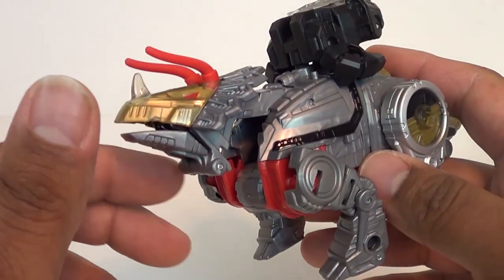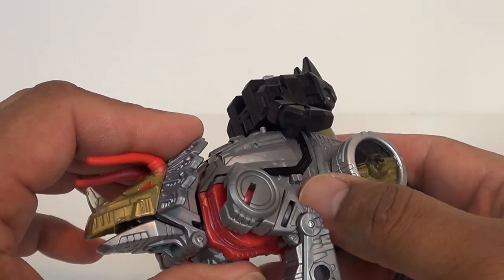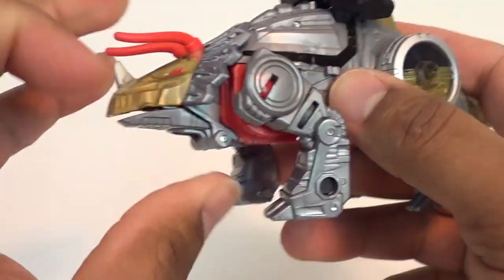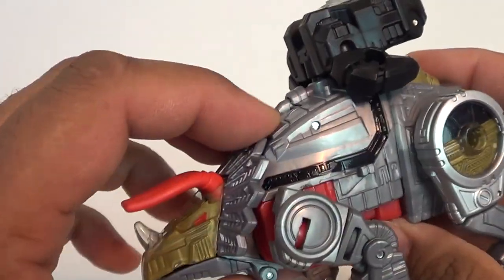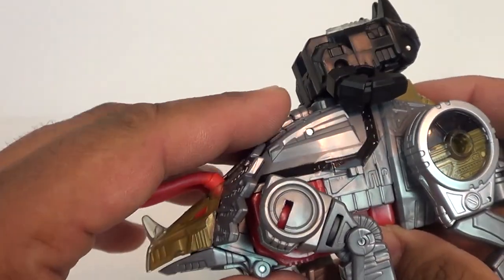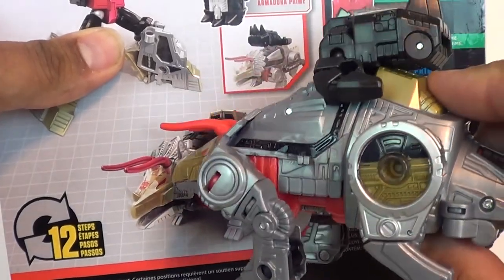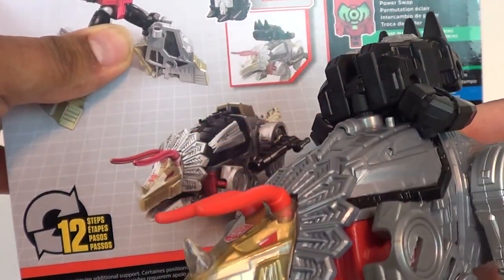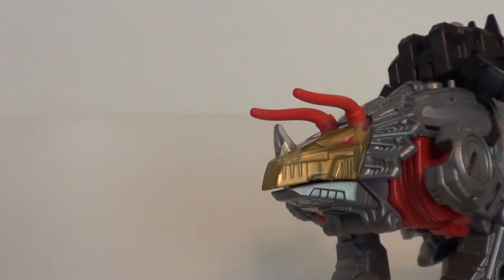Here he is in his Triceratops mode. Here's what everybody might have a problem with: if you transform him properly, these tabs go into his chest and then he has no neck syndrome — just solid. I did not like how this was flush, because everything I saw, even the imagery on the package, suggests there is supposed to be more separation there. Not sure what happened with that.